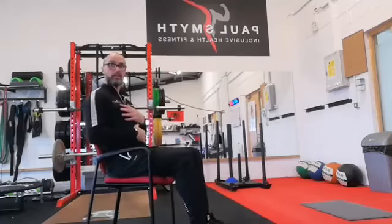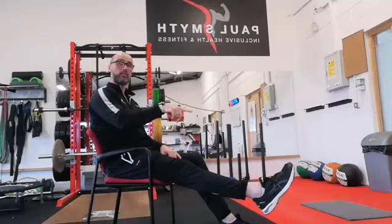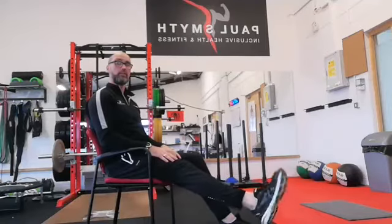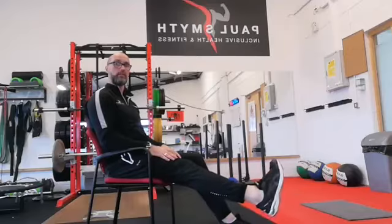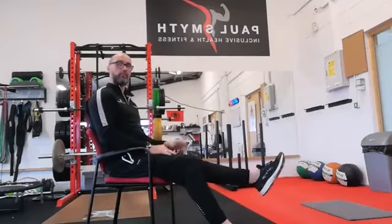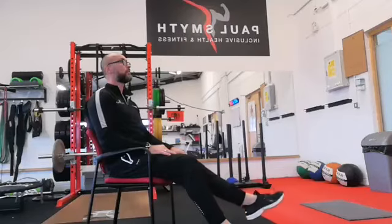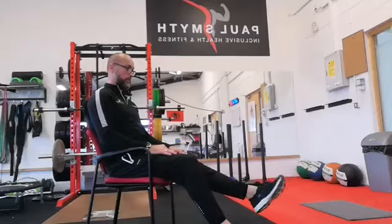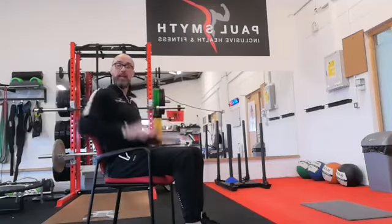Now sit back into your chair and straighten both legs out in front. I'm going to lift one foot so you can see what's happening. All I want you to do is make little circles — pick one foot and make four or five little circles going in one direction. Stop, then go four or five little circles going in the other direction. Then swap to the other foot — five circles one way, then five circles the other way. You only barely need to lift the foot off the floor.